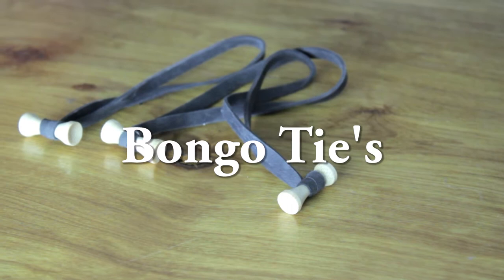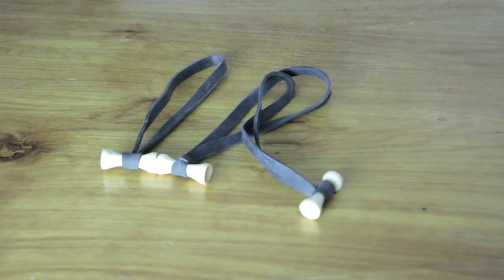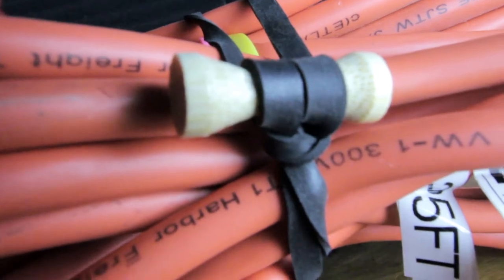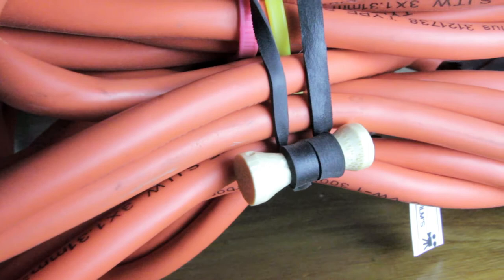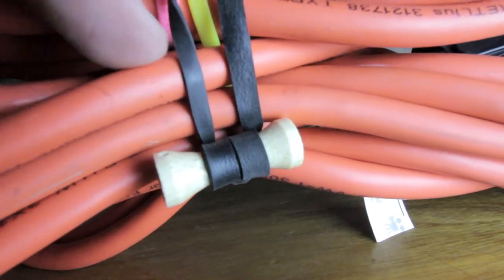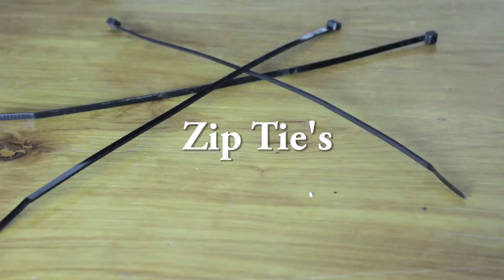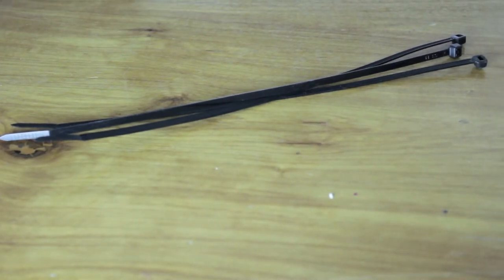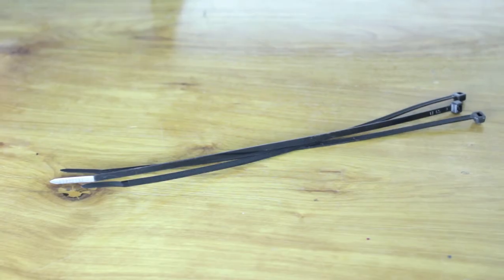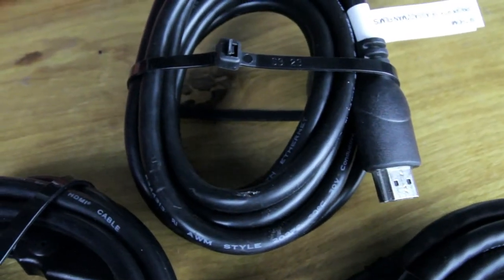Next up is bongo ties. Bongo ties are really important — they're useful and handy, especially with wiring and cables. If you're working with G&E and they don't have any bongo ties, they're going to love you if you have bongo ties or even zip ties. Which brings me to zip ties — zip ties are really useful, especially if you don't have bongo ties. I have some HDMI cords here that I zip tied for storage and organization.